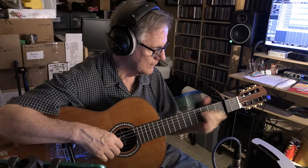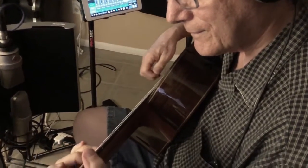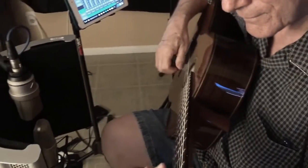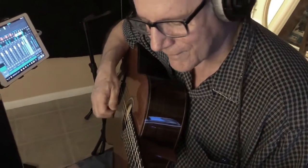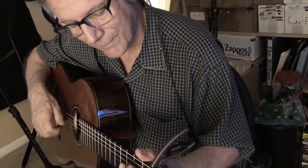I love fingerstyle guitar. I've been doing it for most of my life. Whether it's a cover of a classic Baby Boomer song from the Beatles, Elton John, or James Taylor, or an original composition, I apply a unique approach to create a piece for the guitar that expresses the soul of that piece and allows me to put my own personality into the arrangement.